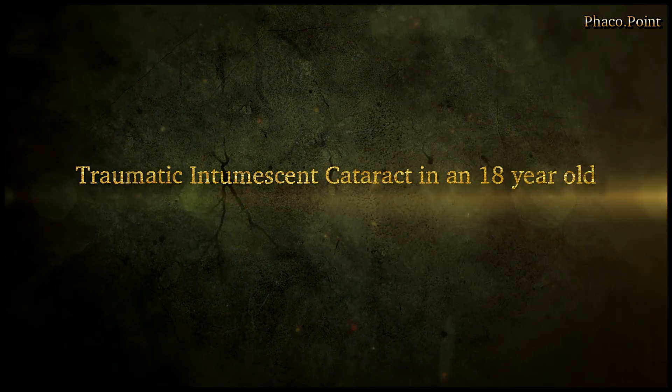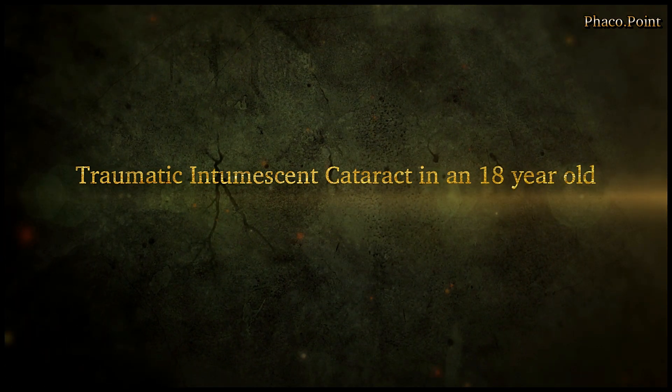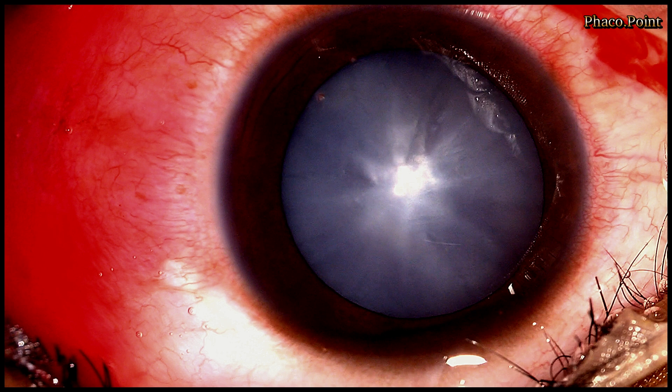We start with the first case which is an intumescent traumatic cataract in an 18-year-old male patient. This young patient presented a week after sustaining blunt trauma to his eye with this appearance. As you can see, we have a total cataract.